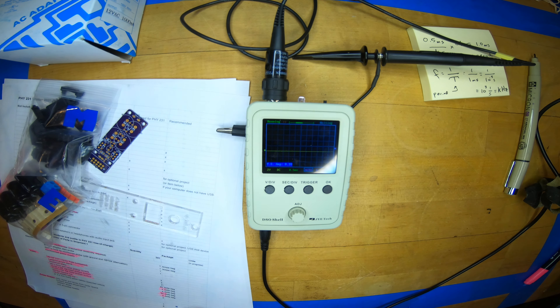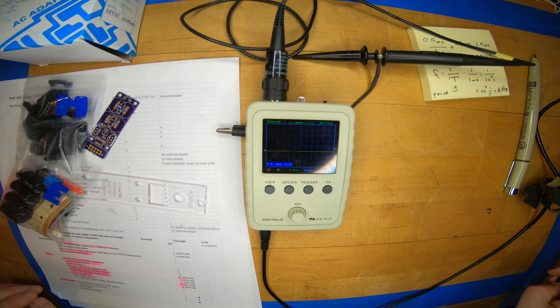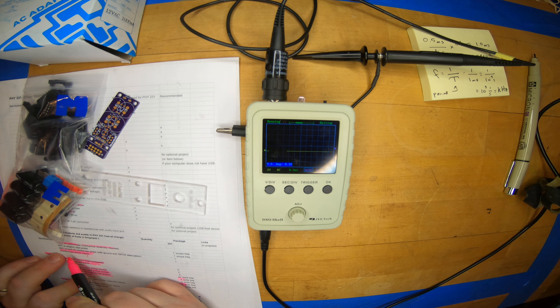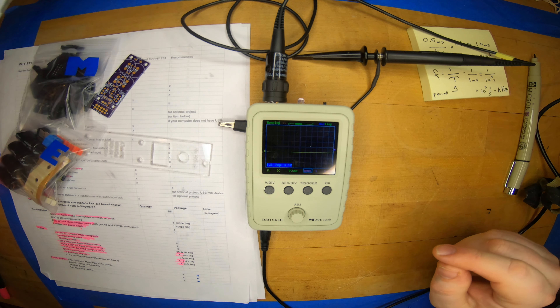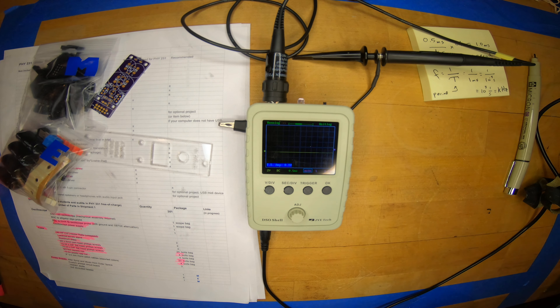The reason we do this is because we need to talk about AC power supplies — and that is actually our next topic. So we've used the scope, the scope power supply, and this hook-tip oscilloscope probe. Now let's look at the power supply a little bit, and we'll start with the AC adapter.